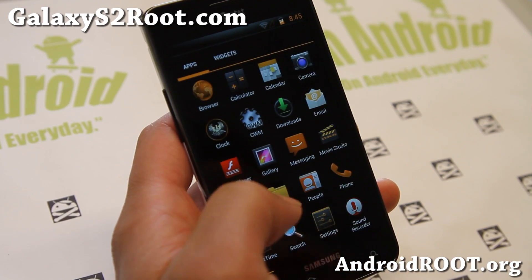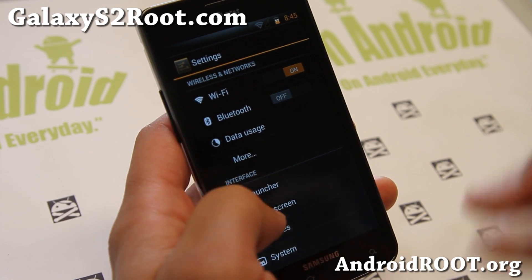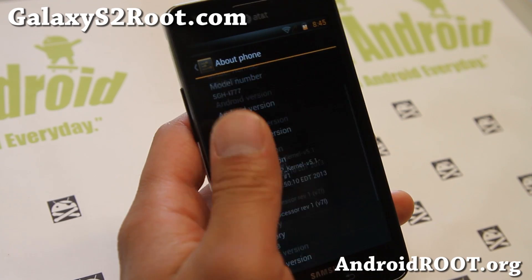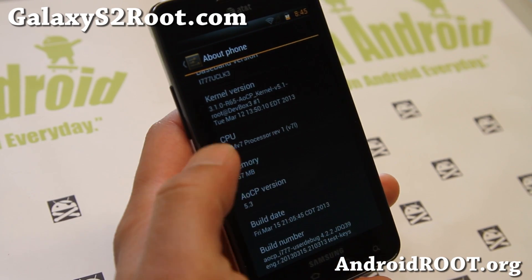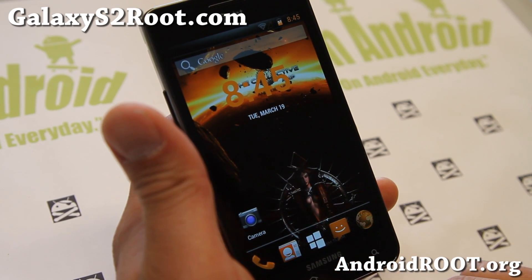A lot of their builds are very solid. It's not like AOKP and doesn't have a ton of features. These are just pretty much ported versions of CM10.1, Android 4.2.2. Slightly themed as you can see here, or highly themed — you might like it.